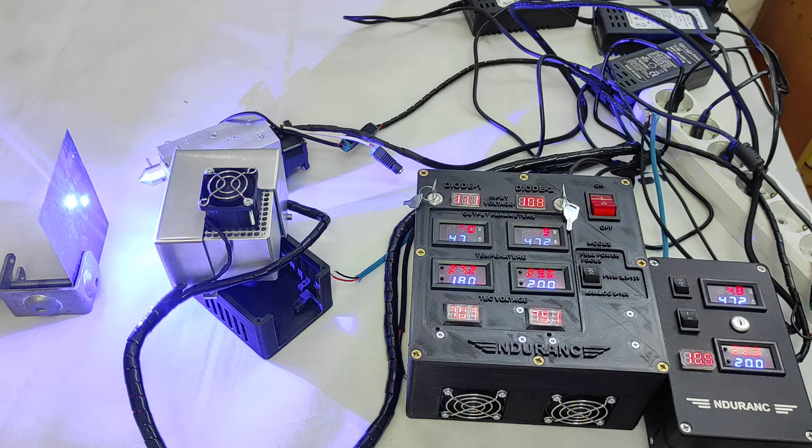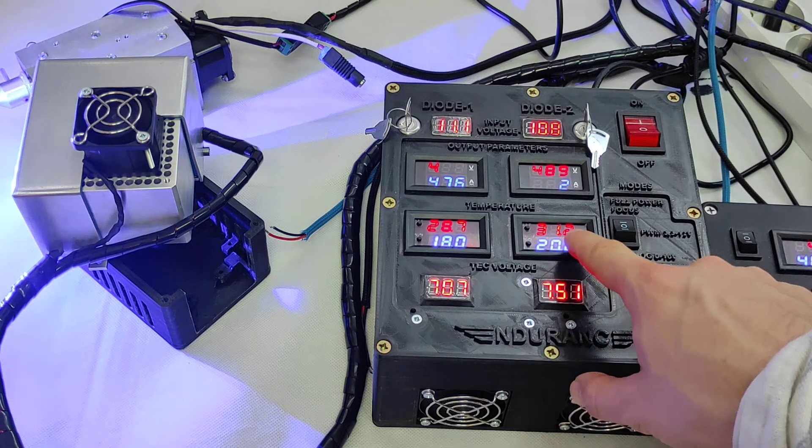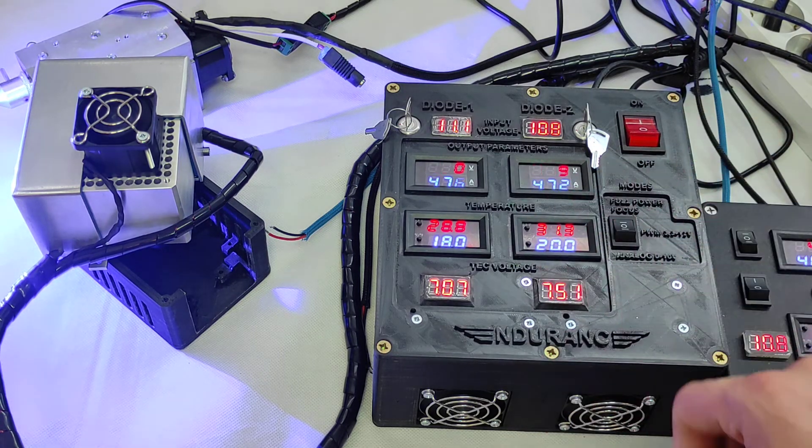Looking at the readings: we have 22.4°C and it does not go higher than that. So the thermal stability for this system with double TEC cooling plates is about 21 to 22°C, even when room temperature is around 27°C.